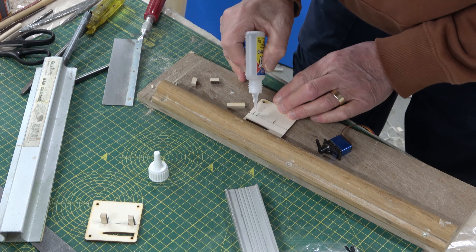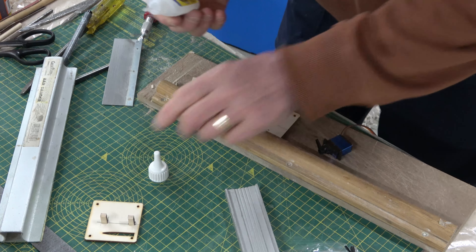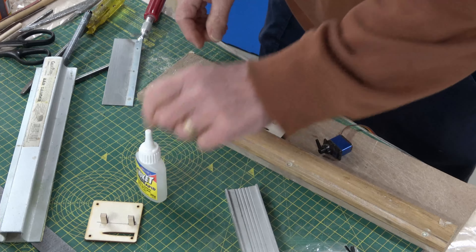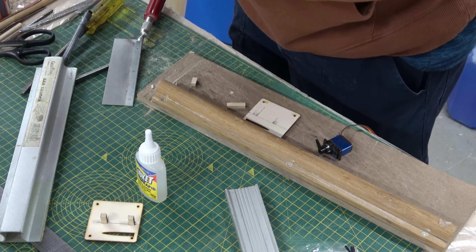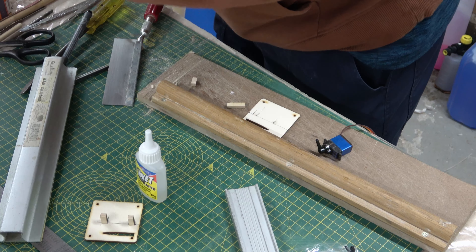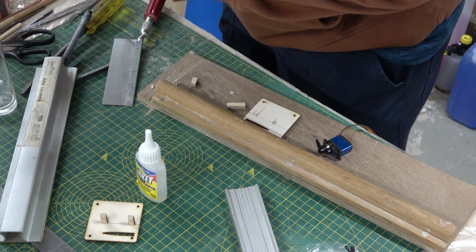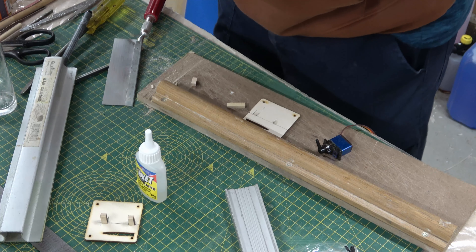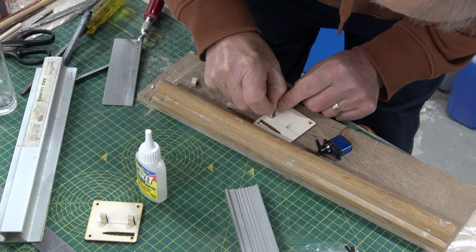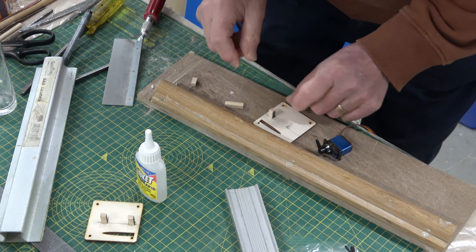I'm using super glue to stick these in place. A useful little trick here is instead of just sticking the blocks directly on with super glue, put a bit of accelerator on the block - obviously make sure you position it correctly - so that when you stick it in place it's instant.